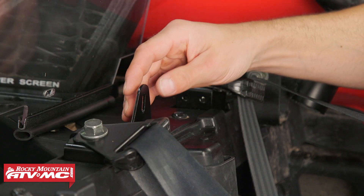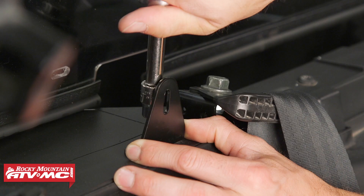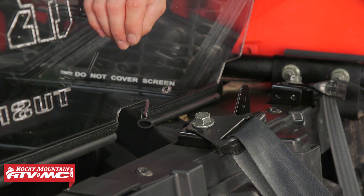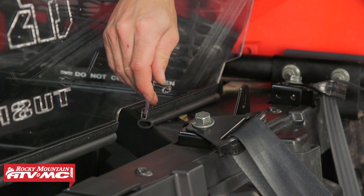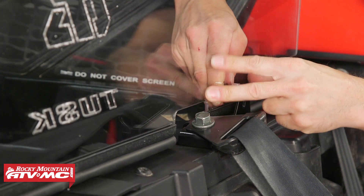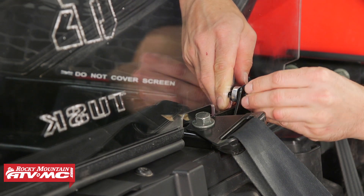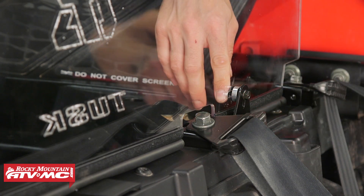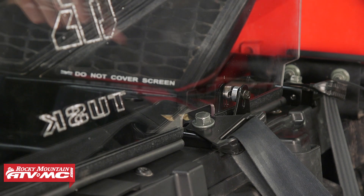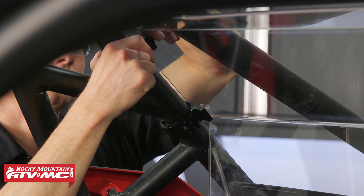Once you know where the rear window will sit, straighten up the L brackets and tighten them down. Take the two bolts that use the 4mm allen, install a washer on each, then come through the back side of the window. Add the spacer, adjust the rear window, go through the L bracket, and install the nut. Leave these loose and install all the remaining hardware around the window before making final adjustments and tightening everything down. For the roll cage clamps, the bolt and washer go through the window.